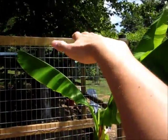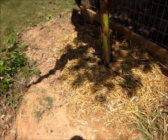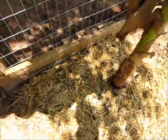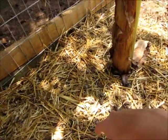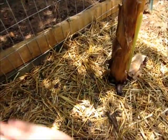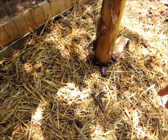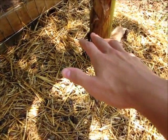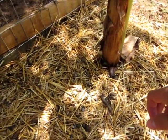It kind of stinks right now since I just did it. I patted it all down and watered it. Now what I'm going to do to make it look pretty is put a thin layer of mulch over it — that'll help keep the smell down and keep all the hay and nutrients in, because every time I water it, it's like giving it a shot of fertilizer organically.